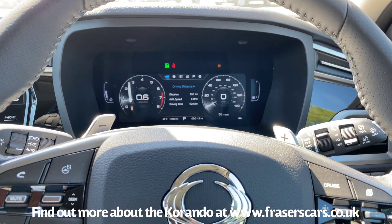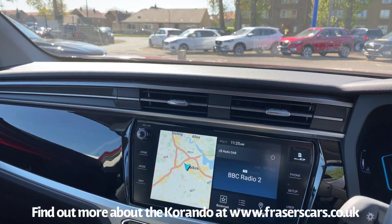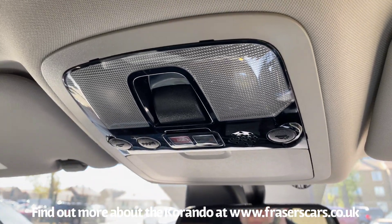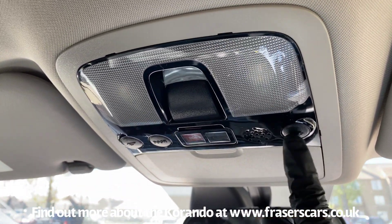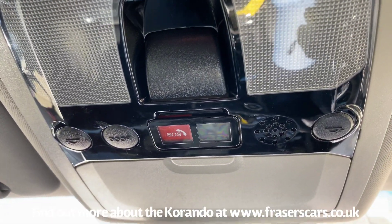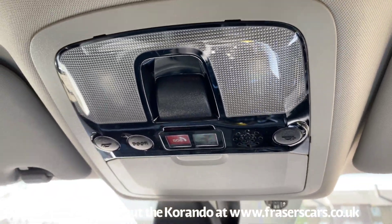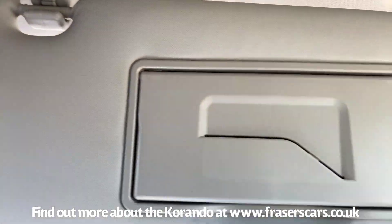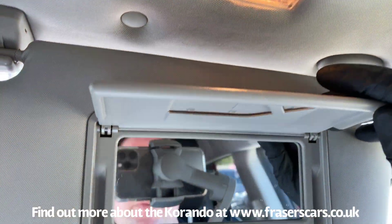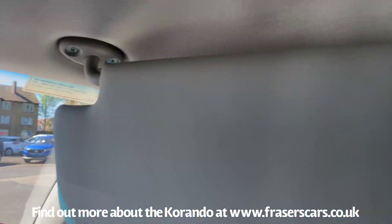That's everything on the steering wheel and indicator stalks. Now we'll go through the instrument cluster. At the top of the car on the roof, you've got your interior lights, reading lights, and the SOS call button — in the event of an emergency, push that button and it connects you to the emergency call centre. The sun visors light up when the panel opens, and they also slide across and extend.